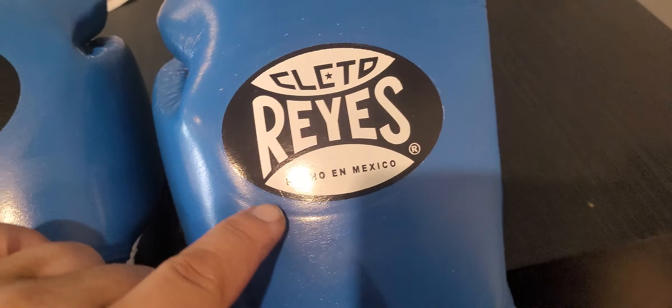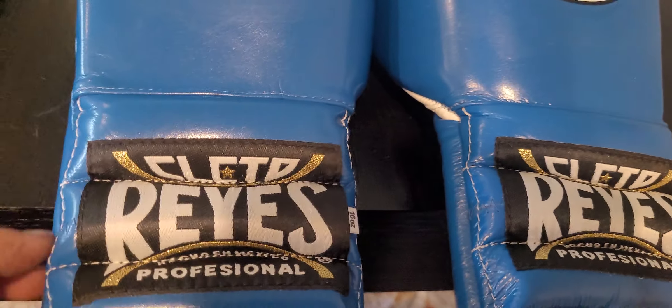This one also has the imprint — you can see it right there bouncing off the light. Yeah, see it? It's deep and noticeable. So I'm inspecting the gloves and I notice this little thread coming off the left glove here. Look at that — I'm like, what the heck. Yeah, I don't like that.